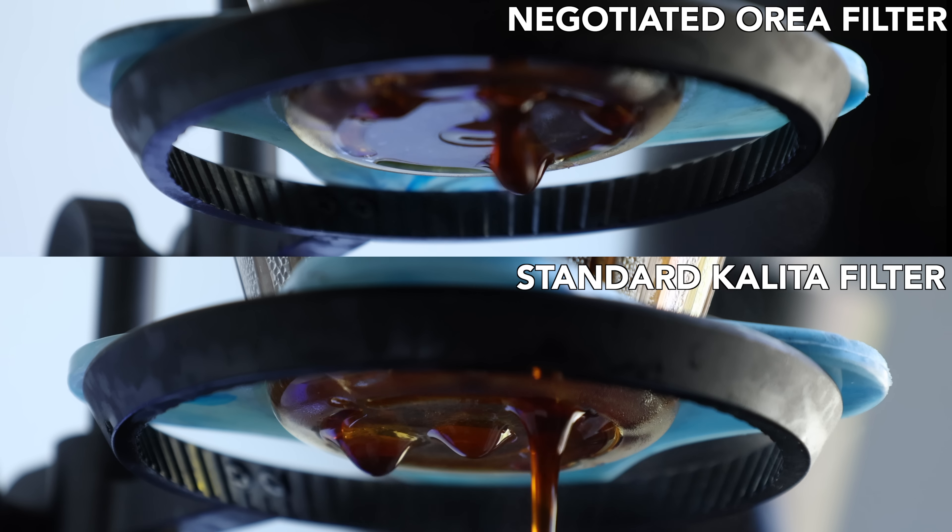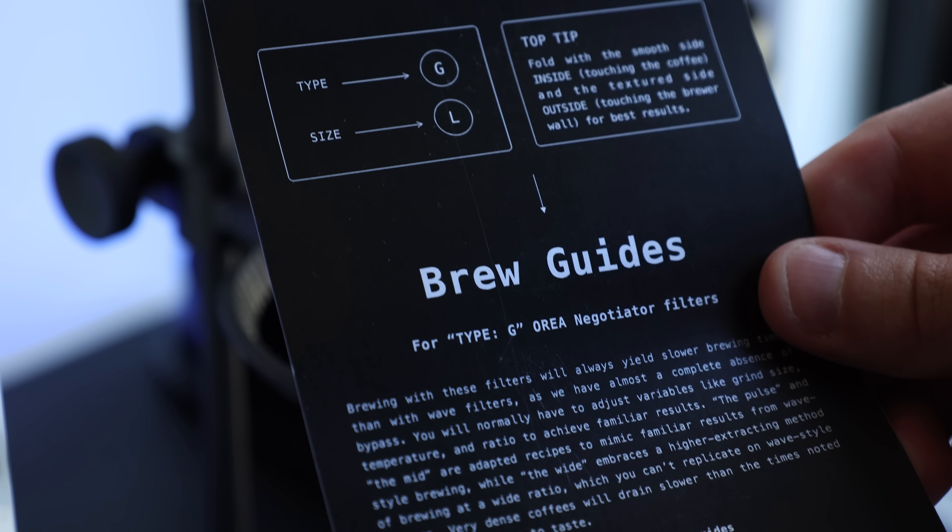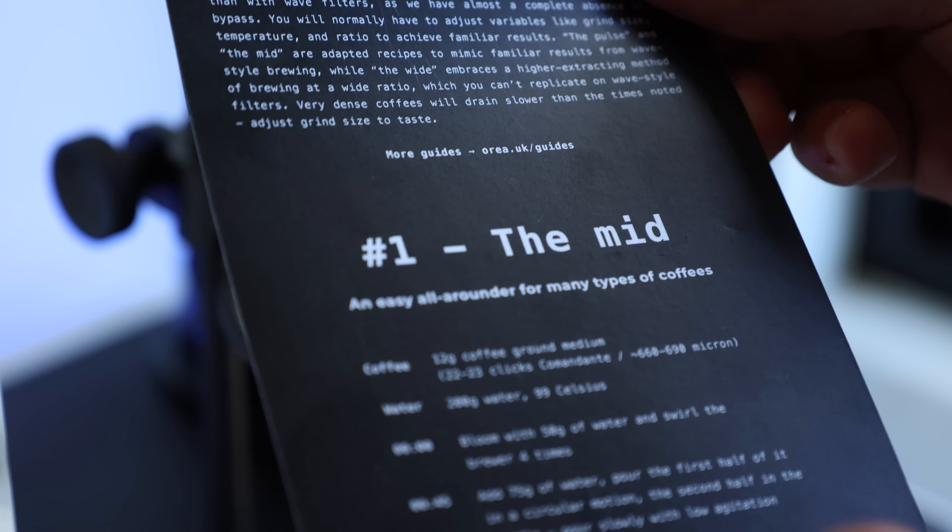When it comes to brewing on negotiated filters, there is one main difference to be aware of: brew times. They will become slightly longer in some cases and significantly longer in others, because there's a lack of circulating airflow on the sides that occurs with pleated filters. For those who want a little extra help, Orea also gives you a handy little brew guide with their filters that provides ideas for actual brew recipes that mimic traditional wave filters in terms of ratio and flavor profiles.